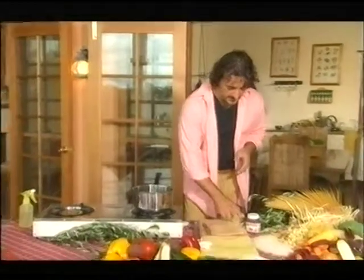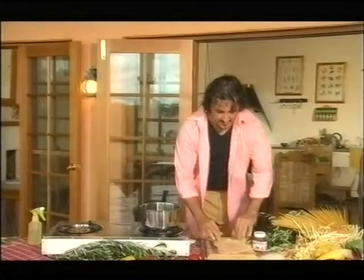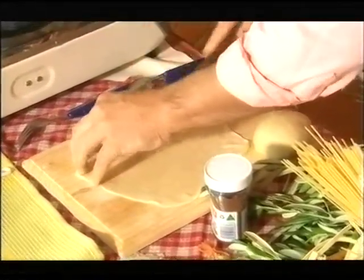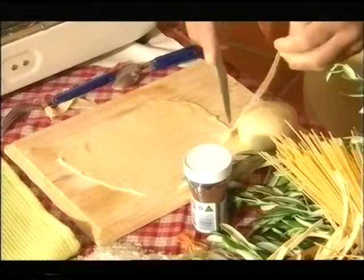Now we put this dough aside. I've rolled a little bit of the dough and made it thin enough, almost transparent — I'm going to see my hand at the back there. I'm just going to place it on the table and then cut squares out of it. We want to have fairly big squares, about 4 or 5 cm in size.